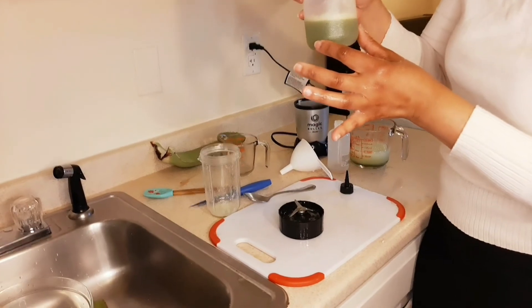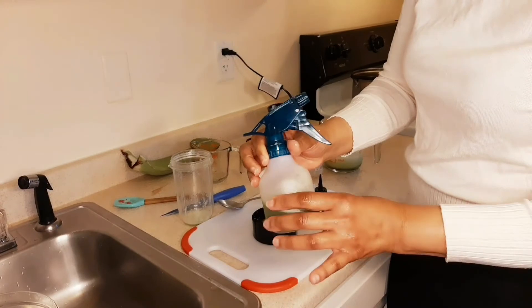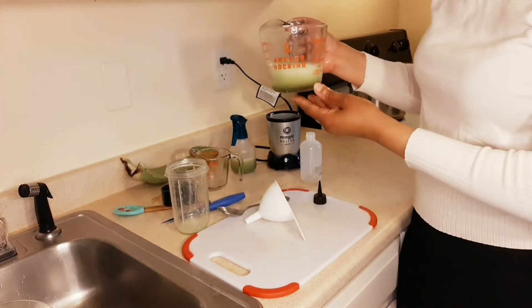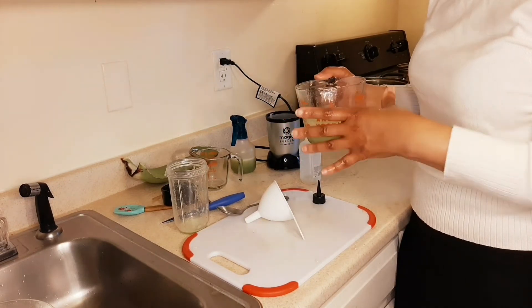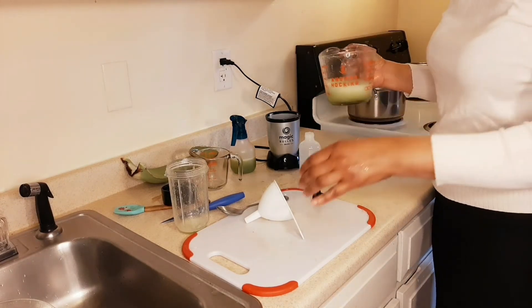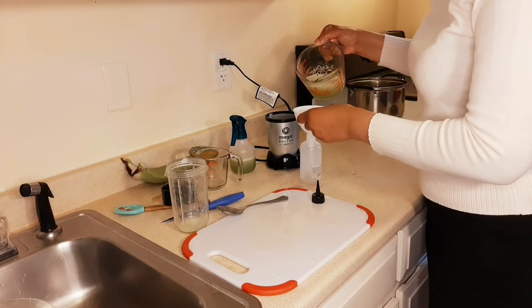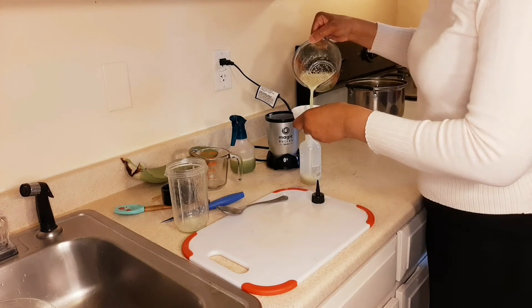I did some this morning, so this is the one I did this morning — that's the way it looks. You can add some oil to this, like essential oils. Rosemary is good for your hair. You can add whatever you want to add to it, but I like to use it with just probably a little bit of rosemary. I don't want to put too much heavy oil in it. I use it as my detangler and leave-in.